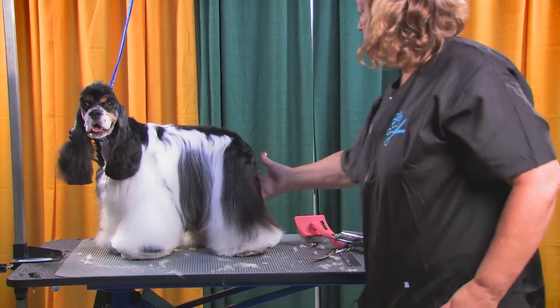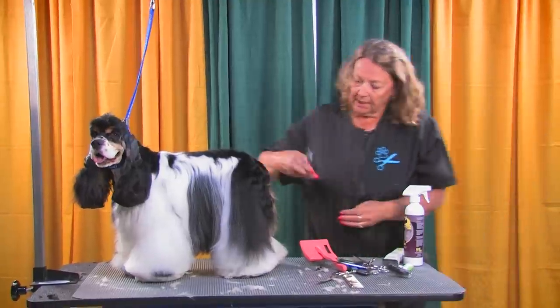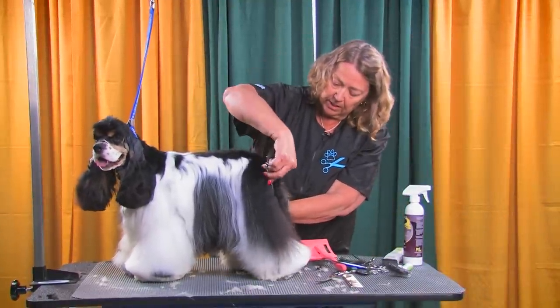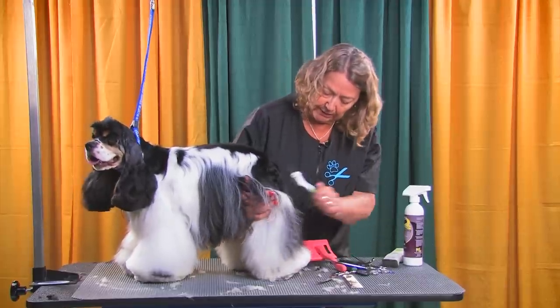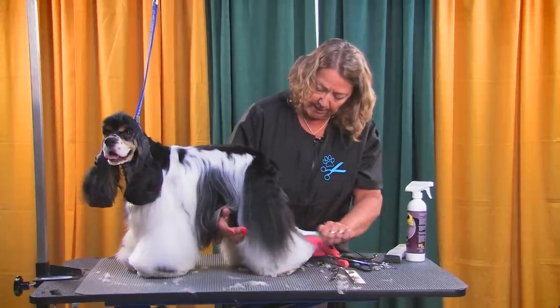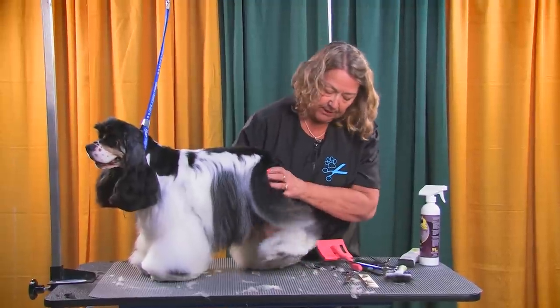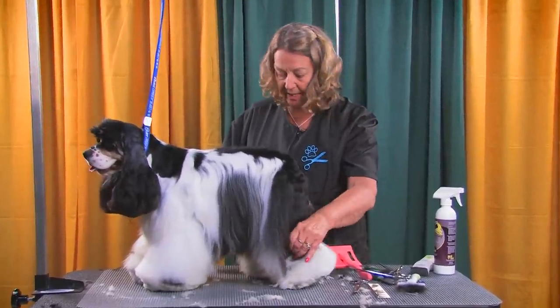If you need some angles built in, we can always go in with our thinning scissors and come into this area. Pull some of that out so that the angle lays in a little better. You start to see more angle coming — you'll be able to see that happening.